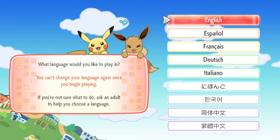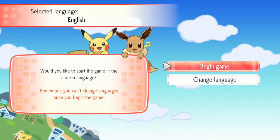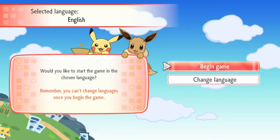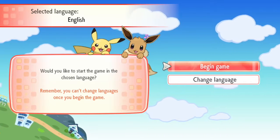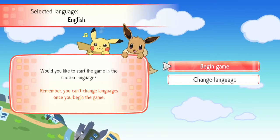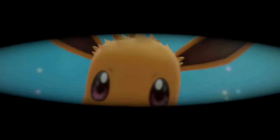Okay, select language - we're going English. And we're gonna go ahead and begin the gift. That is cute - look at them dancing over there. I love it immediately. Oh my god, it's so cute.